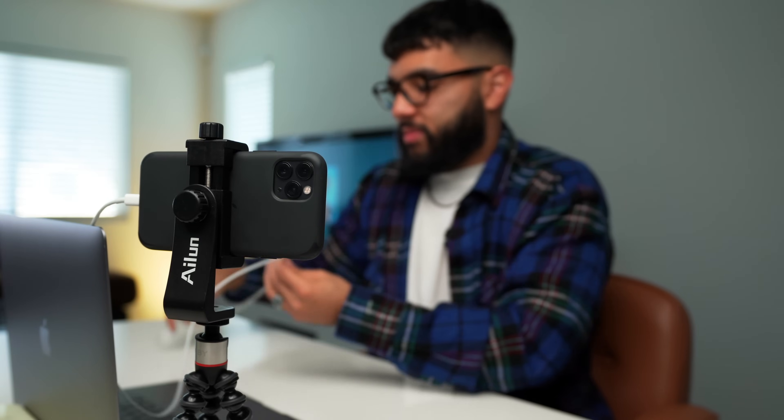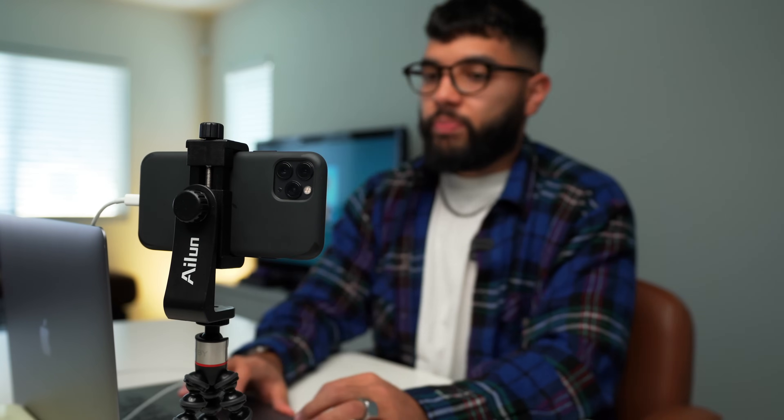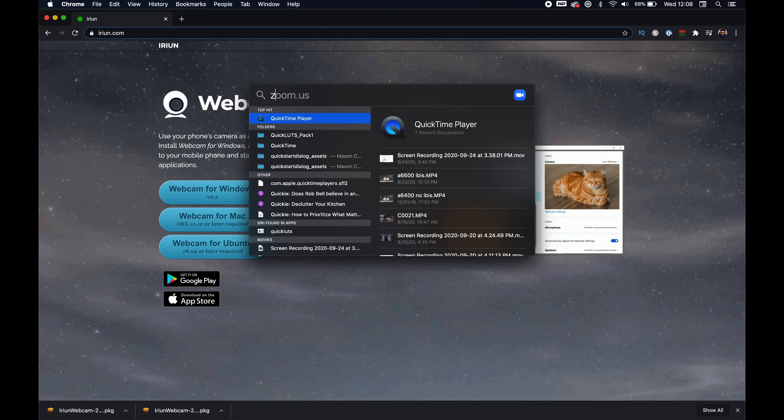I've still got my phone app open, and I'm going to hook it up onto the mount real quick. Then I'm going to plug it into my laptop. Now I've got my phone hooked up to my laptop, and I'm going to open Zoom.